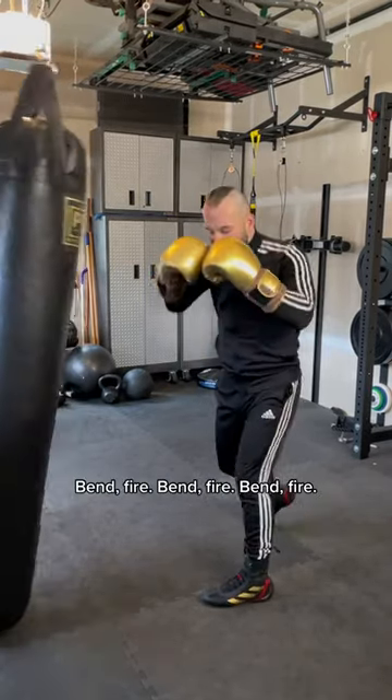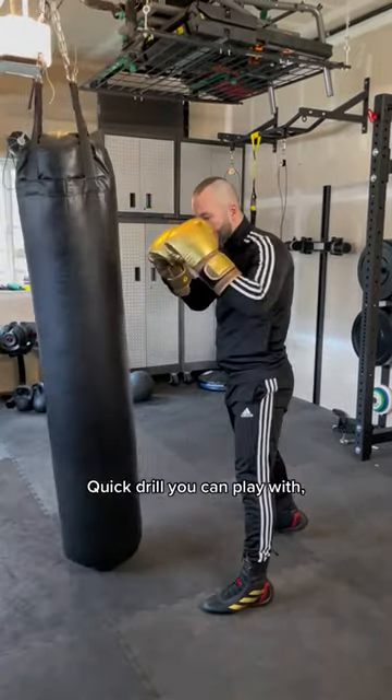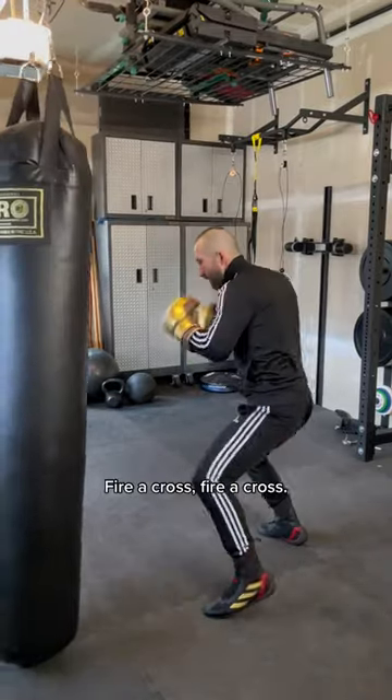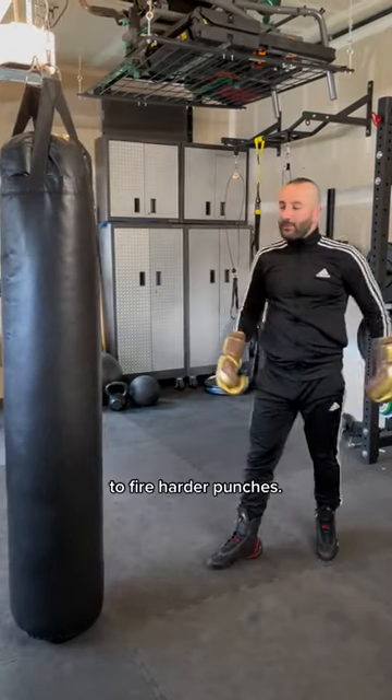Bend, fire. Bend, fire. That's a quick drill you can play with. As you go across, load and bend that leg, fire across. Use the spring of your body to fire harder punches.